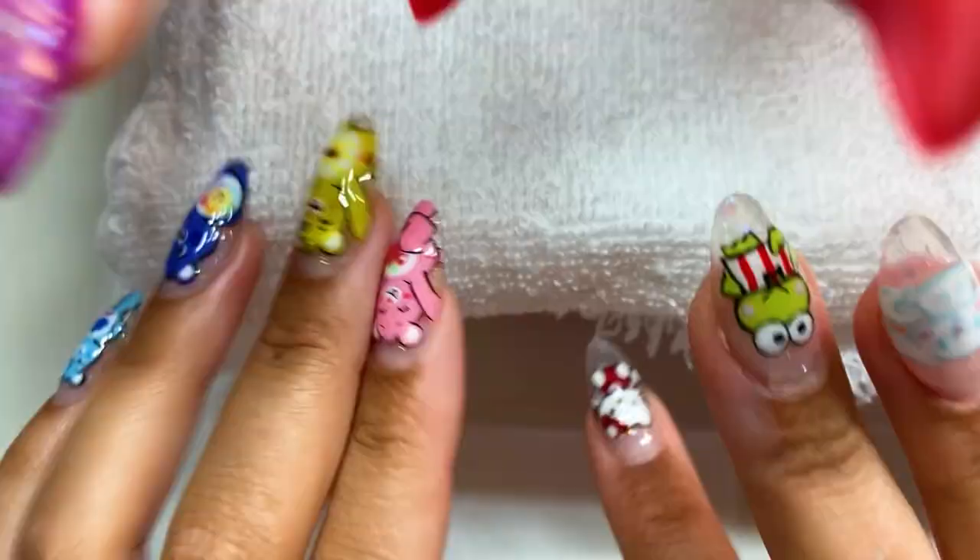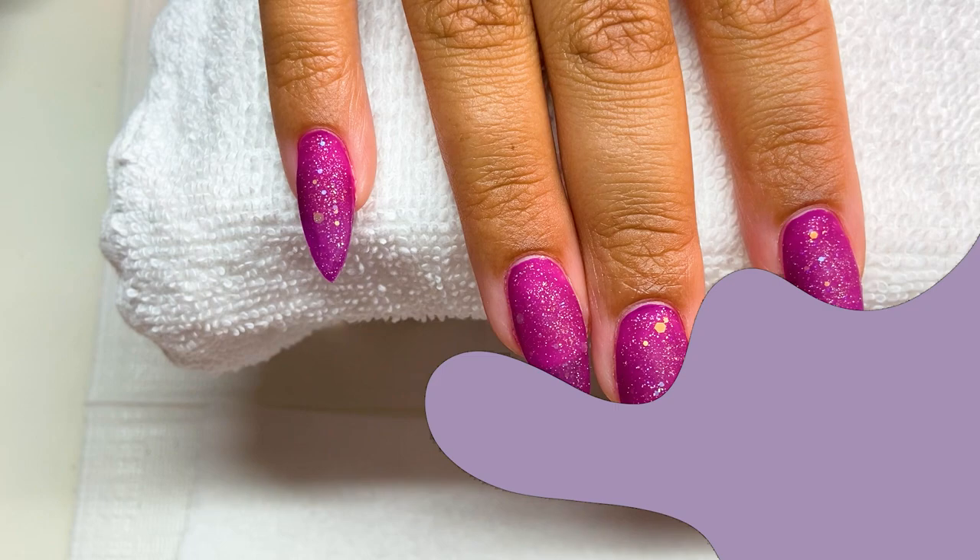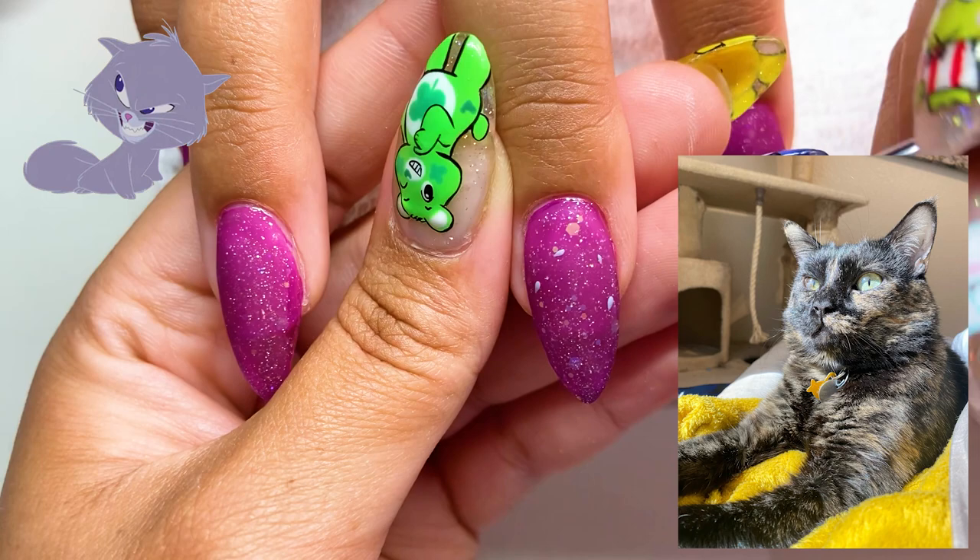Hi everyone, welcome to Nails in Orbit. Today we are doing Yzma from Emperor's New Groove on my twin sister's nails. She absolutely loves cats and loves Yzma — her cat's name is actually Yzma. So I'm surprised this is her first time getting Yzma nails.